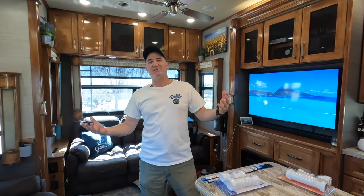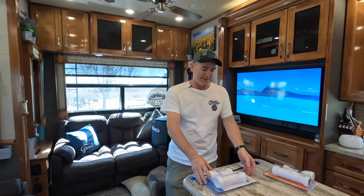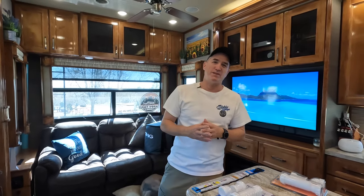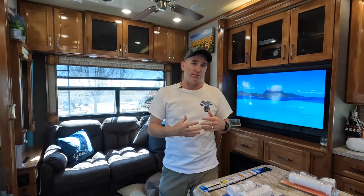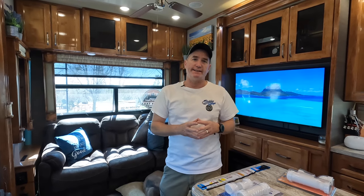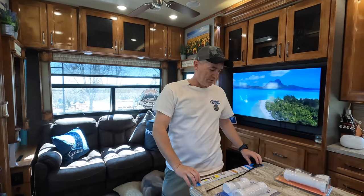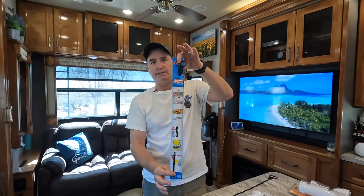Today, what we're going to talk about is these HEPVO valve kits. Basically, what this is is a P-trap for a low-profile area where you can't fit a standard P-trap. Mostly it goes into shower areas. The reason we're making a video about this is a lot of times in your shower you'll start having a low flow, a low drain issue, and people will opt to go get one of these.